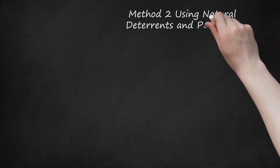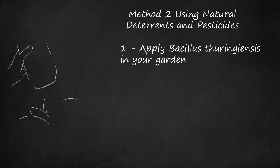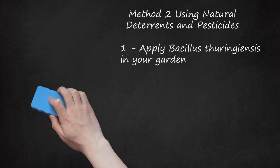Method 2: Using Natural Deterrents and Pesticides. Step 1: Apply Bacillus thuringiensis in your garden. This is a bacterium that is known to kill cutworms, and it's widely available in garden supply stores. It's a natural way to get rid of cutworms without causing harm to plants or animals. Apply it to the soil in the affected area. Note that this bacterium can harm other types of moths and butterflies, so if you don't want to hurt other insects, use a different method. Spray pesticides in the afternoon for best results, since cutworms feed after dark and you want the pesticide freshly applied when they come to dinner. Reapply after each rain until the plants are large enough to be safe.